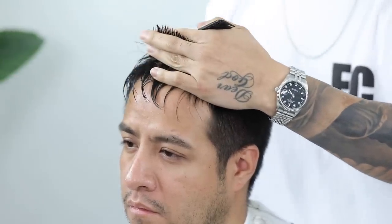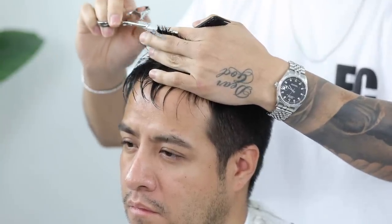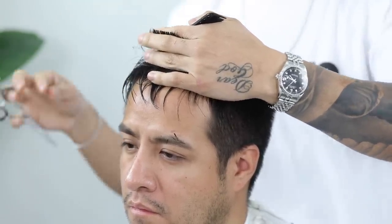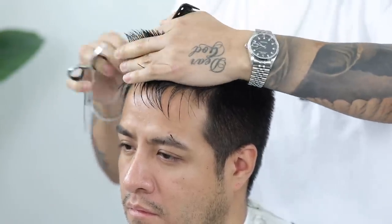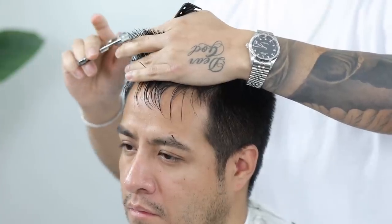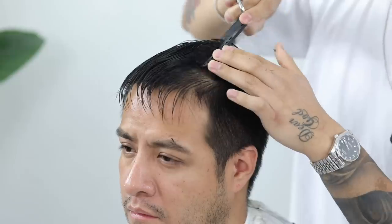Take your time and try to use small horizontal sections. If you do a lot of shear work in the barbershop, I suggest that you use the shears in this manner — it's basically just keeping a very neutral position on the wrist.